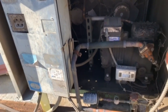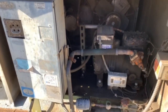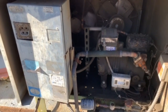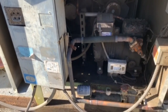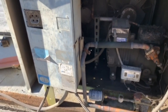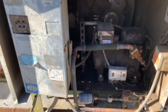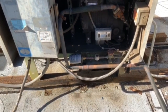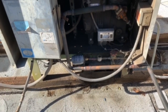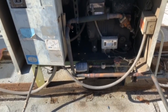I replaced the Schrader core, put the cap on there, fixed that leak, and pressure checked everything. I pressurized the entire system with nitrogen — everything was tight, no other leaks found. Went ahead and threw it in the vacuum, then charged it with 134A. That's what it calls for, and that's pretty much it. Everything's good. Sorry for the late video, but that's it — I'll see you guys on the next service call. Like, share, subscribe, and I'll see you on the next service call. Thanks.